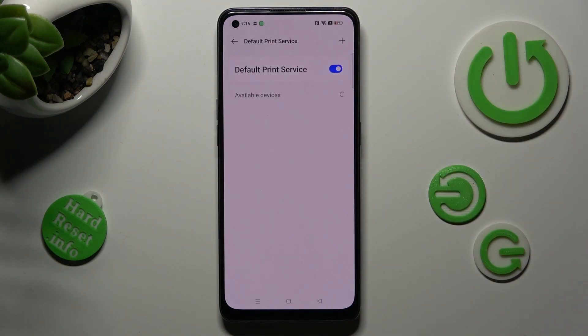Then wait. Your device is now looking for a printer. When it finds one, it will connect to it.